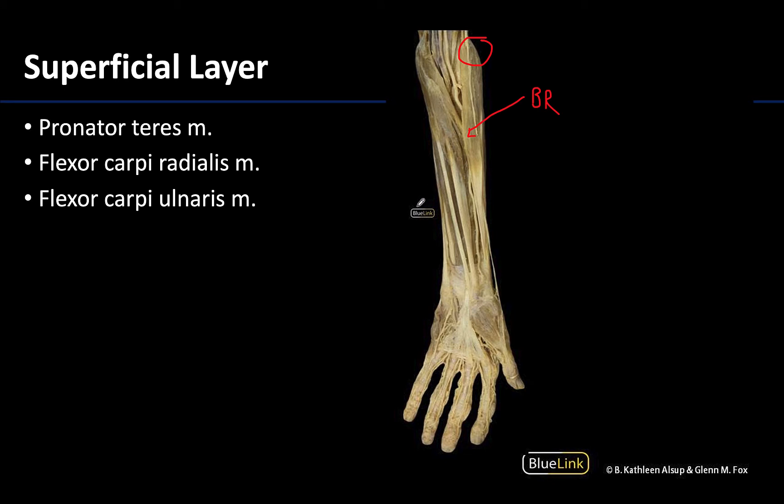We're going to focus on this superficial layer, and there are actually four muscles but we're only going to identify three today. The most medial and more proximally oriented is the pronator teres, identified right around here. You can only see a small portion of the pronator teres because it is deep. I always try to locate the pronator teres first as it forms part of the inferior medial border of the cubital fossa, making it easy to locate — it's almost the start of this superficial layer.